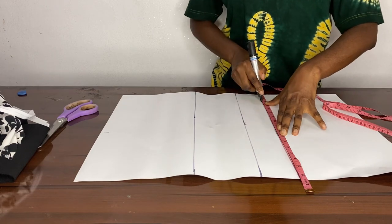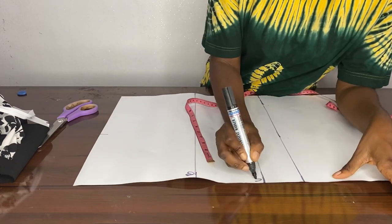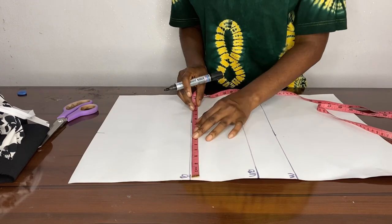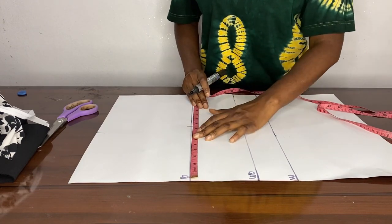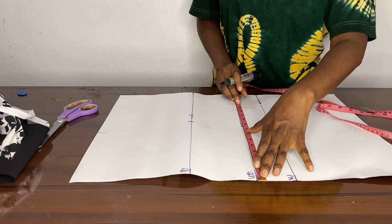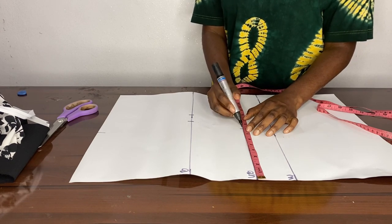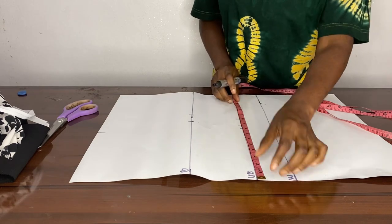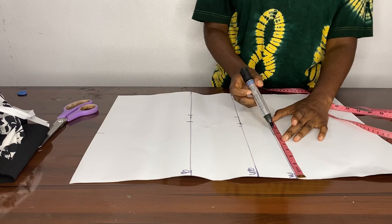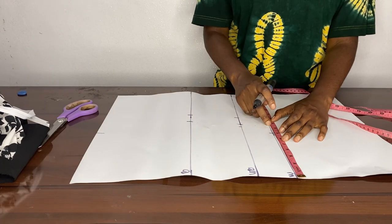Depending on your size, if you're bigger or bustier, those could be the factors. Now we're going to be taking our client's measurements. We use nine and a half inches plus one and a half inch seam allowance. For the under bust we used nine inches and one and a half inch seam allowance. Going to the waist, we used seven and a half inches plus two inches for the dart and then one and a half inches for the sewing allowance.